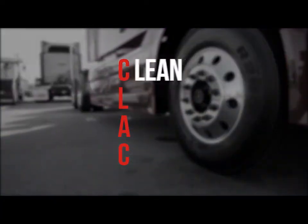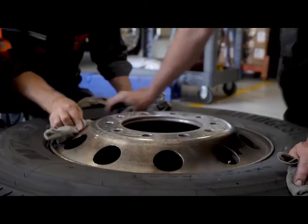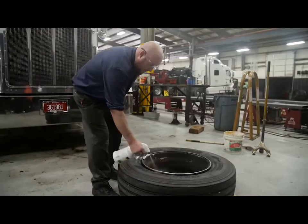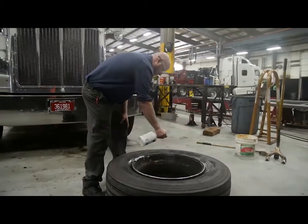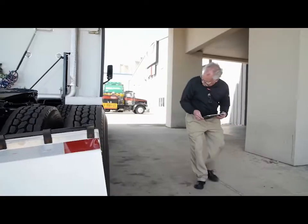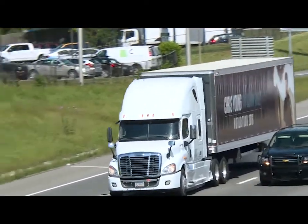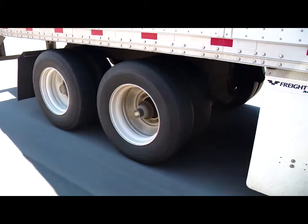Again, remember the word CLAC: clean, lubrication, align, and check. Follow these helpful pointers in addition to the procedures and guidelines in other training, and you'll find that you'll achieve quality mounts every time. When tires are properly mounted and well inspected, drivers enjoy a smoother ride and better service. If you have any questions, contact Bridgestone or your Bridgestone representative.